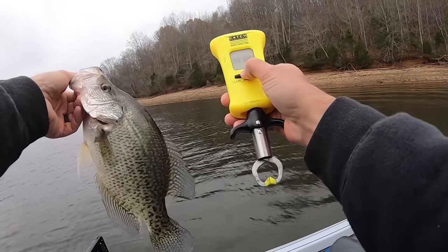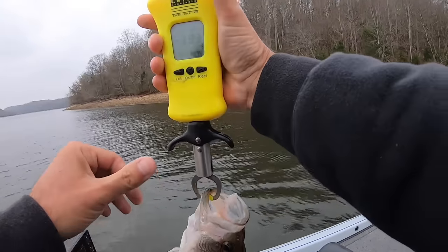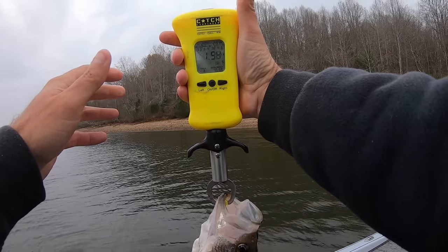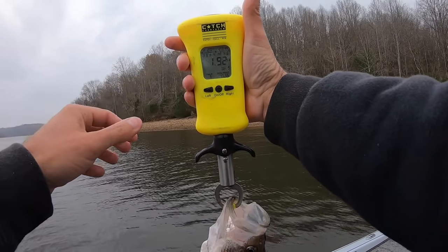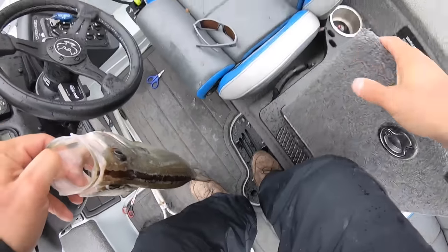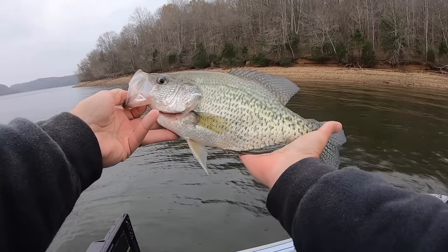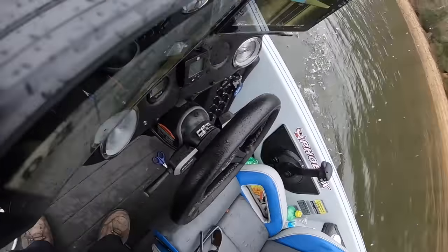Everybody thinks it's rocket science, this crappie fishing deal. This ain't rocket science, man. It's easy. Anybody can do it. Look at that — 1.92, right at a two-pounder. If he was fat, he'd be two-something. That's a big old fish. Golly, what a crappie. Get back in there, we're going to get you, buddy.